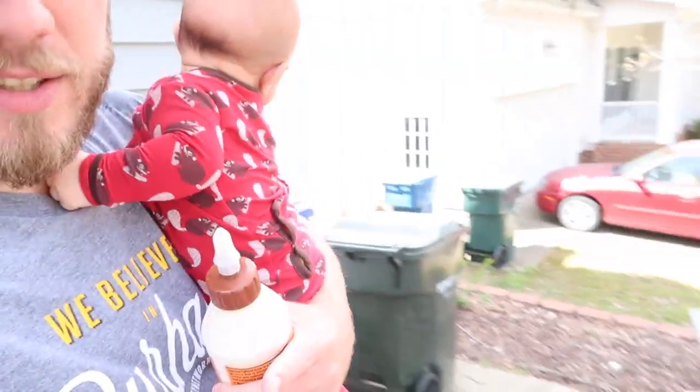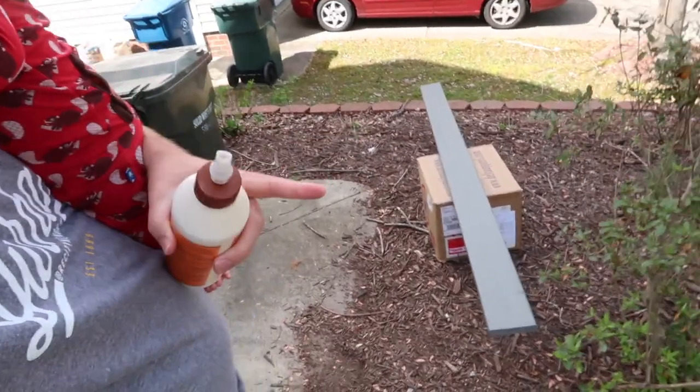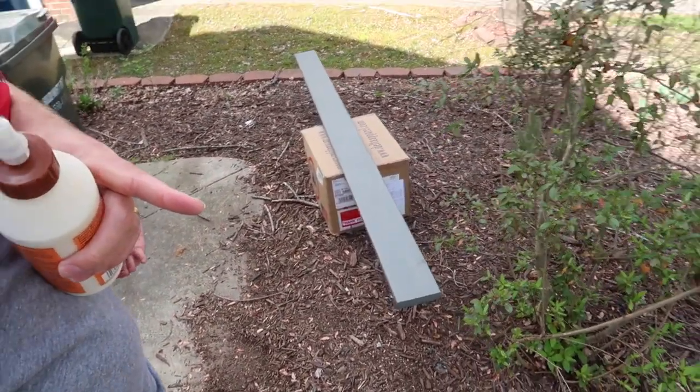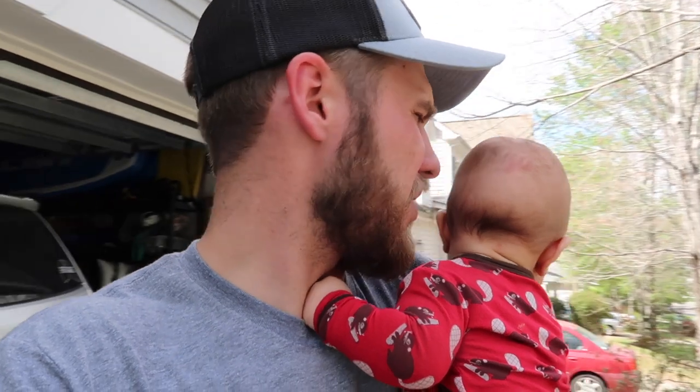Mary's nurse is here. They're inside doing her IVIG infusion. While Elijah was sleeping, I was able to stain the decking board for the back deck. I will have to cut it and figure out what size it needs to be. I need to take up a piece — I just realized hopefully that piece is long enough for the piece I need to replace. I think it will be.